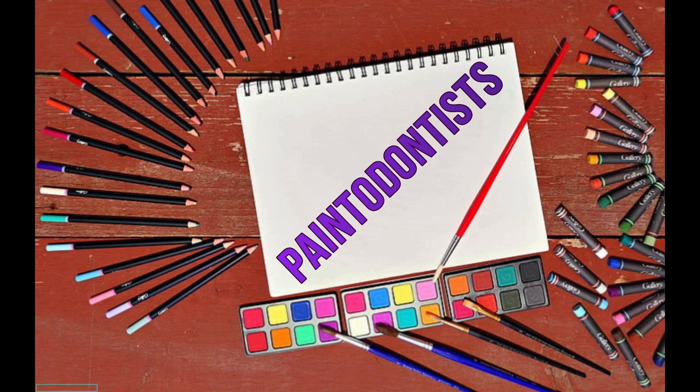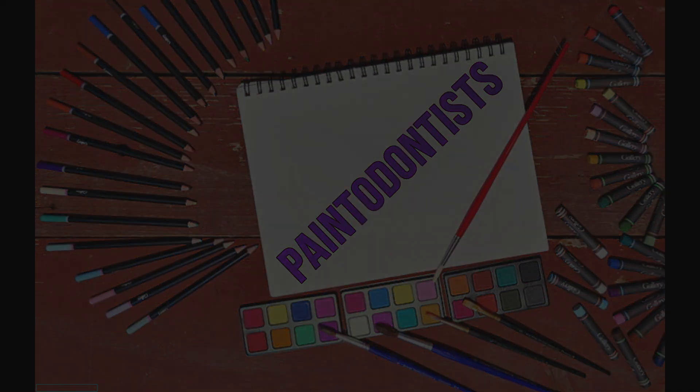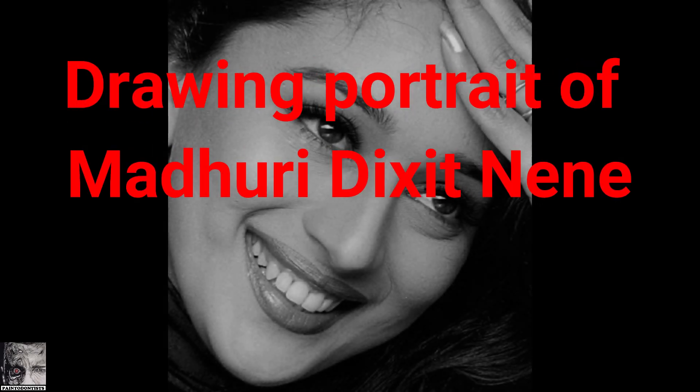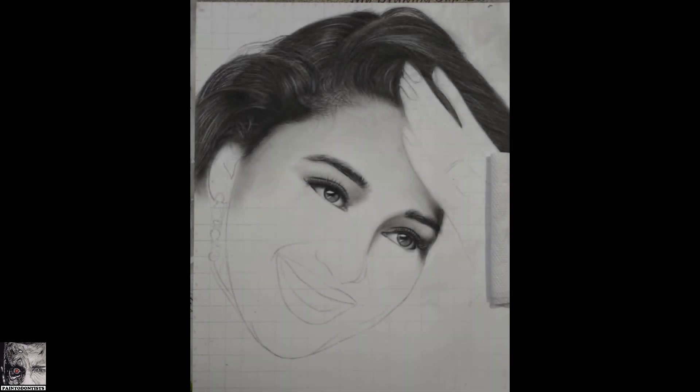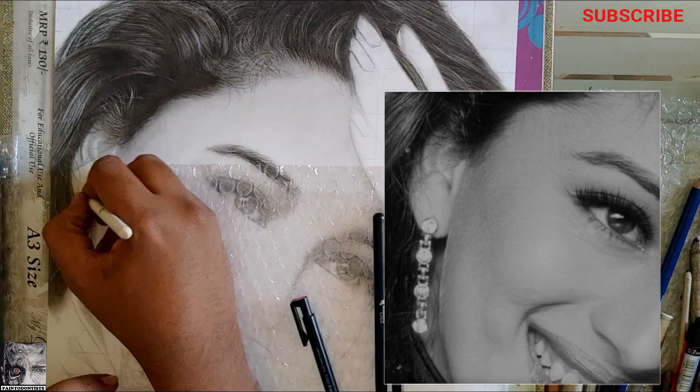Hello friends, welcome back to our channel. In today's video we'll be trying to complete this portrait sketch of Madhuri Dixit. We had started the sketch last time and completed it till a certain point. In case you missed that video, I'm giving a link in the i-button and also in the description. So let's continue.